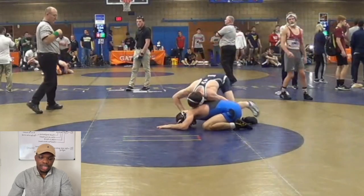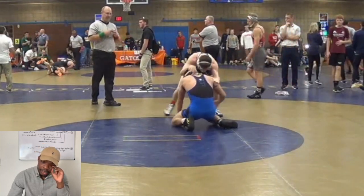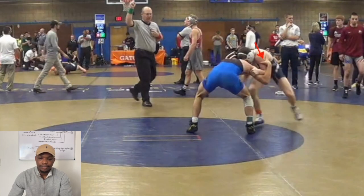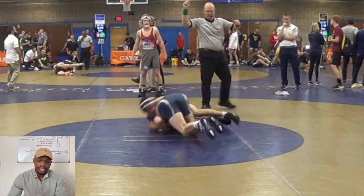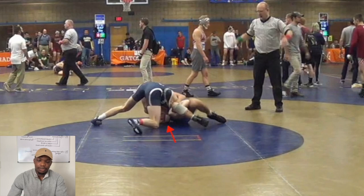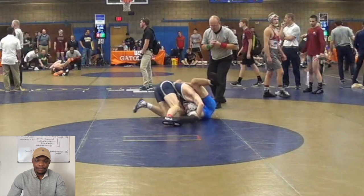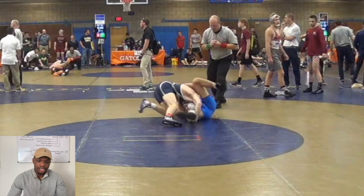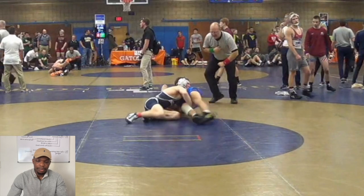This is a clip of two-time national champion Nick Lee using this technique. It's a partial one — he's going to grab the tricep and the opponent grabs his tricep back. He's going to hit his fireman's carry. His head is trapped, so he's going to hip down towards the opponent's head to get his head free. That way he's able to get his chest on top of the opponent's chest and get some back points.